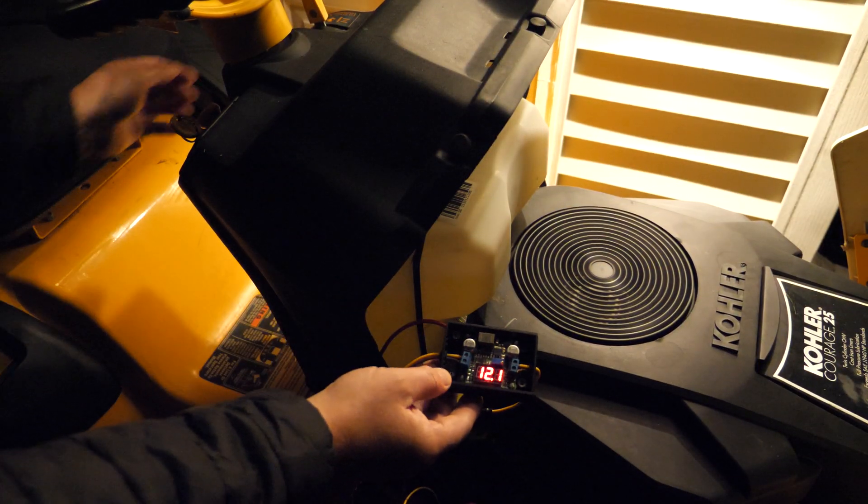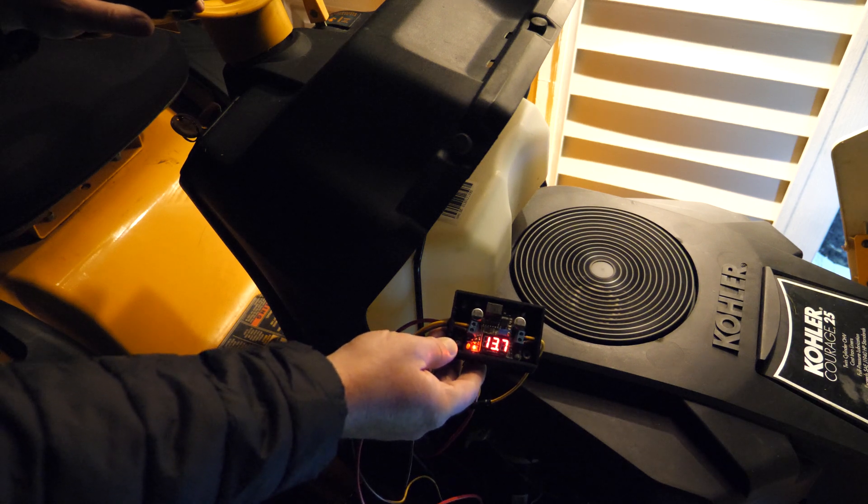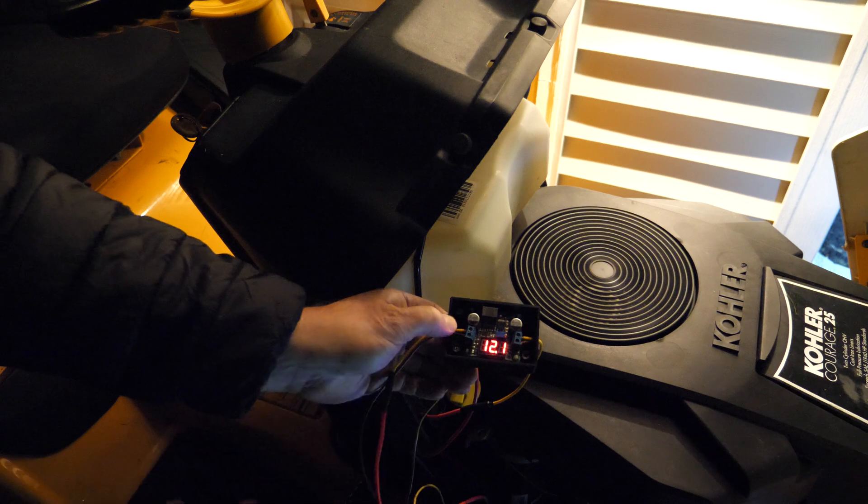When turning the tractor on, voltage is now higher due to the flywheel alternator which is charging the battery. The system voltage is around 13.6 volts, and again the boost buck converter is maintaining 12.1 volts.